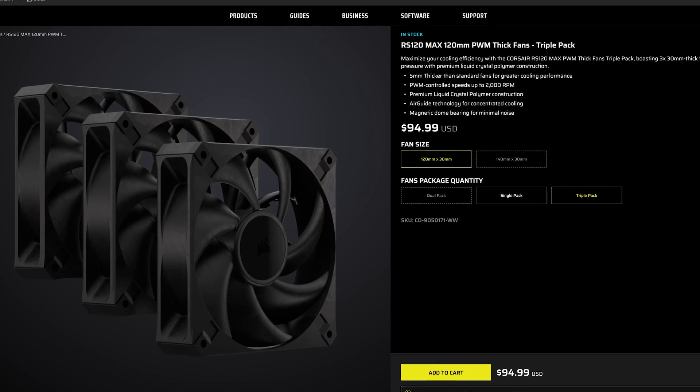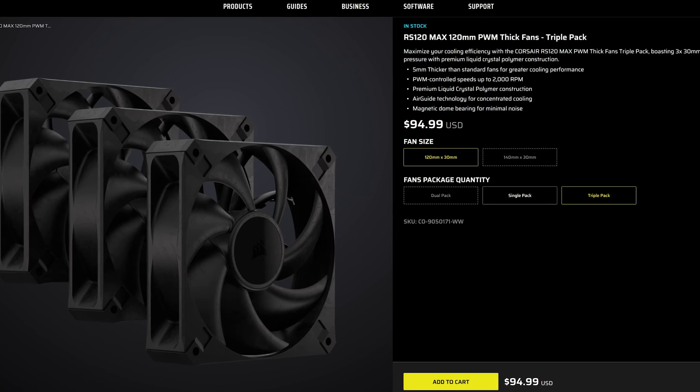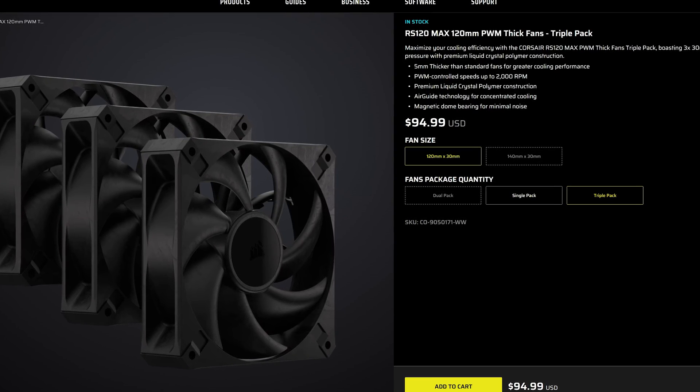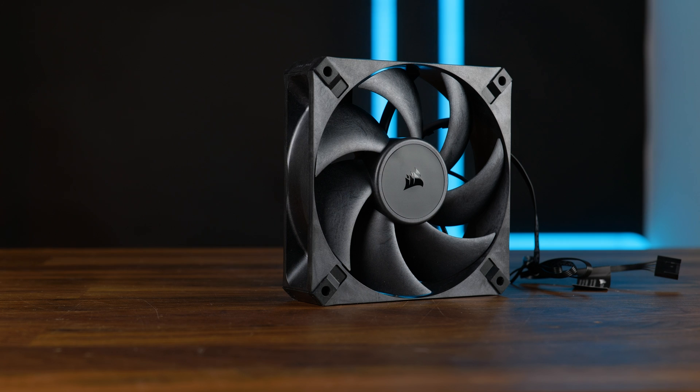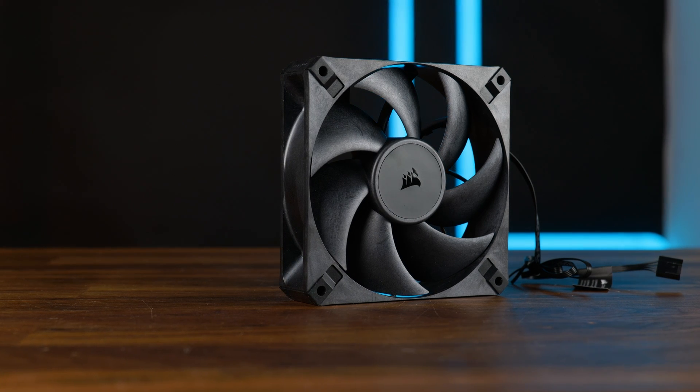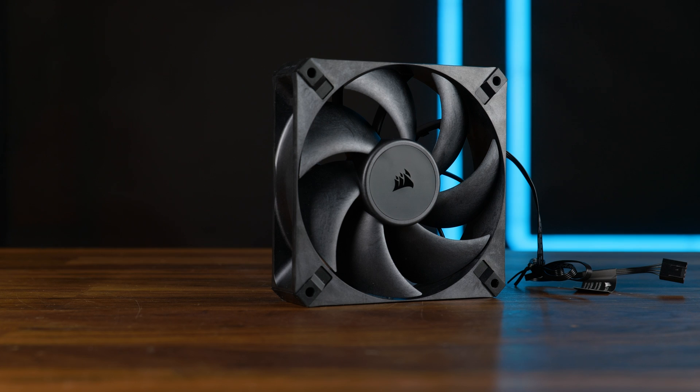Price-wise, it's a bit tough. At 95 USD per triple pack, we are looking at about 32 bucks per fan, which isn't insane given what Corsair is capable of doing, and it's a bit more expensive than an NF-A12. So yeah, it's an expensive fan as a whole, but it's not insane anymore. But if you ask me, I like this one even more than the RX120. The QX was just trash, but I can stand behind this.